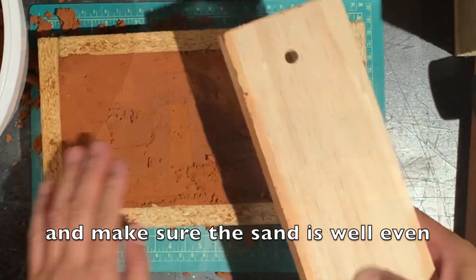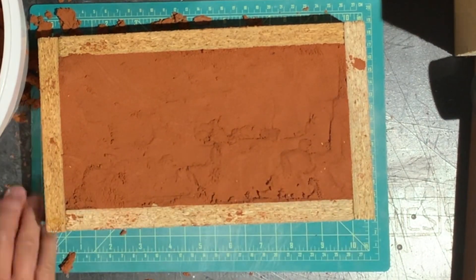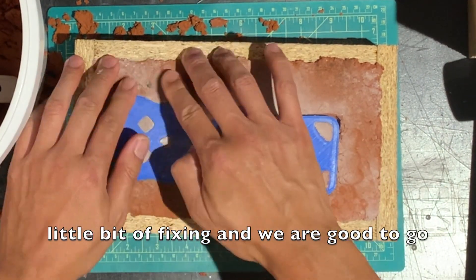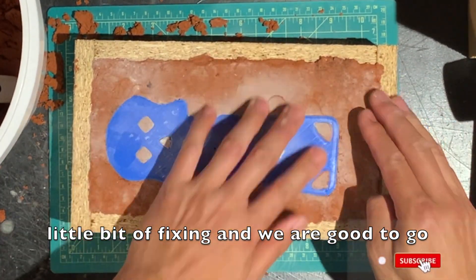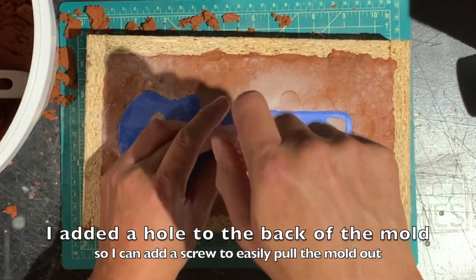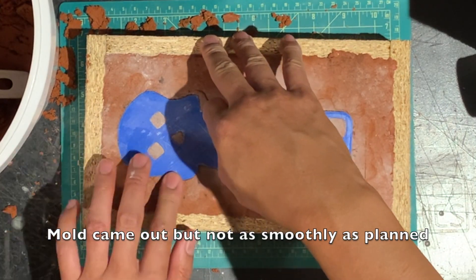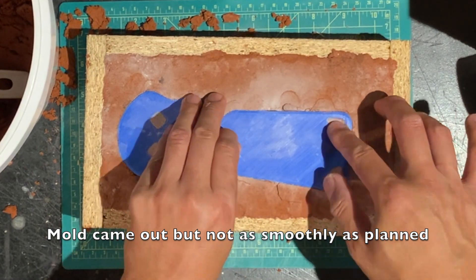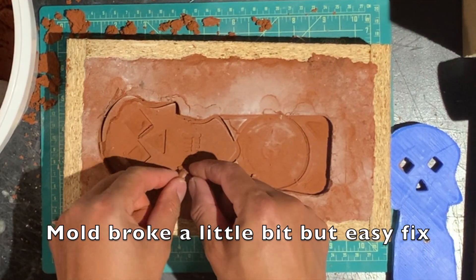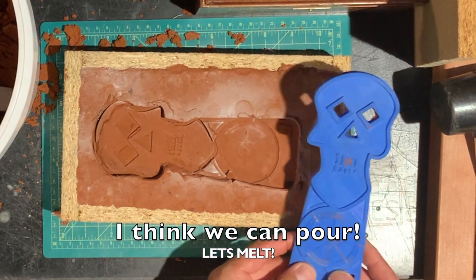Luckily I didn't slam my fingers with all that hammering down, but everything looks good to go. We leveled everything off to make sure the sand is nice and level. This is when I thought I messed up the mold, so I'm trying my best to fix it. I learned on YouTube that if you use a screw in your 3D printed mold, you can use it as a handle to easily take it out. I struggled a little bit, but it does come out — though I did break the mold. Luckily, a little touch-up and I was able to fix it. I think we're ready to pour.